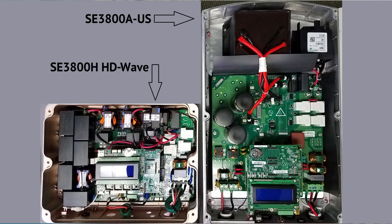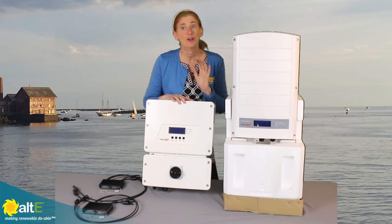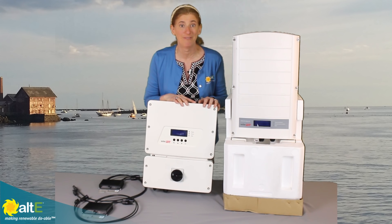So we've got this smaller, we've got it cooler, and we've got very high reliability. Instead of using electrolytic capacitors, which used to be the weak link in inverters, they're using thin film capacitors for incredible reliability. And over 99% efficiency. So this is an amazing leap forward in inverters.